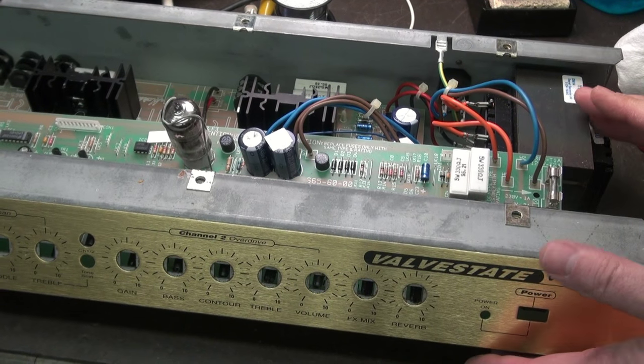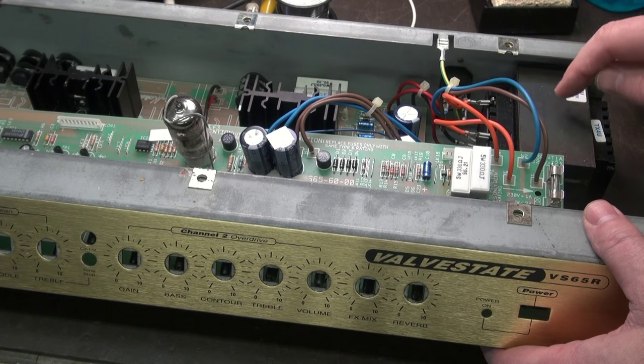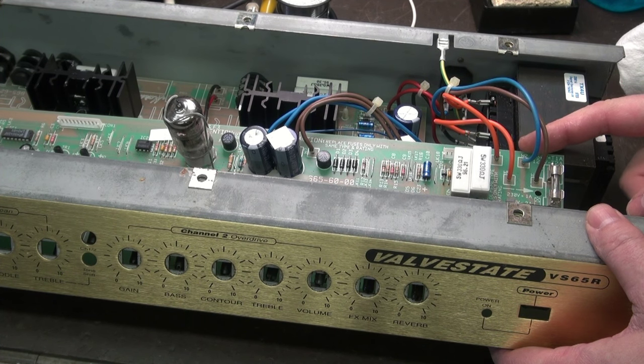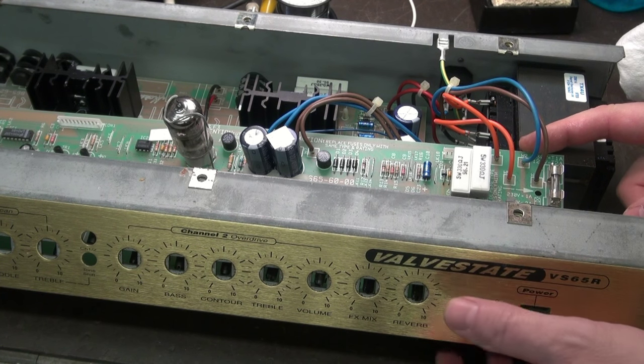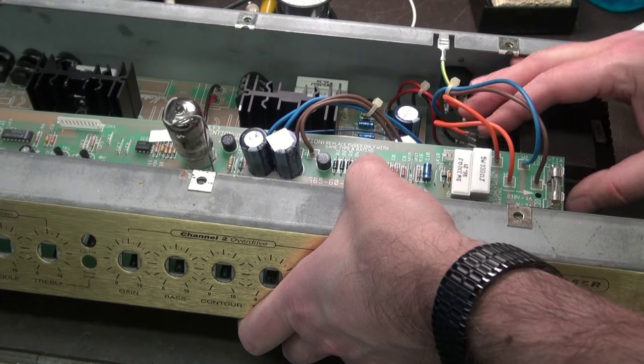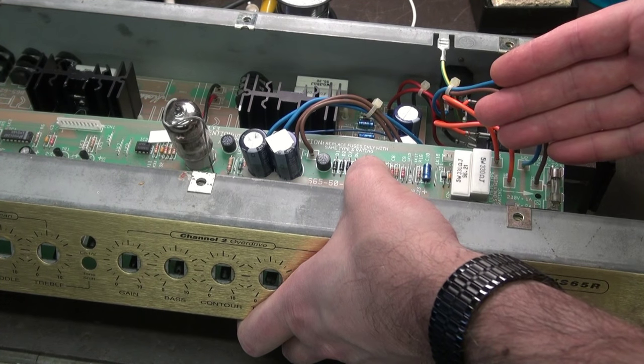One thing I need to point out: reinstallation of this board is tricky because this transformer causes an interference fit here on the board. If you force it, you're going to break it. So you're going to have to be very nice, have some finesse. You're going to pull this front panel back until you clear the transformer, then the board will fall down in.